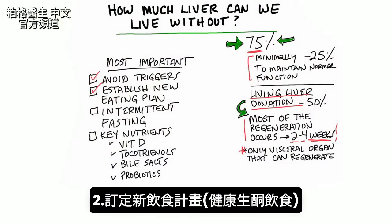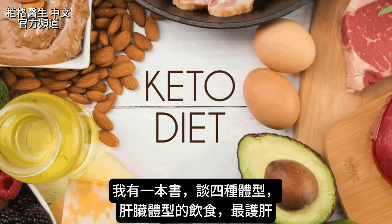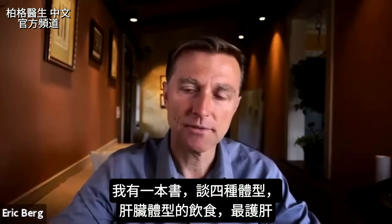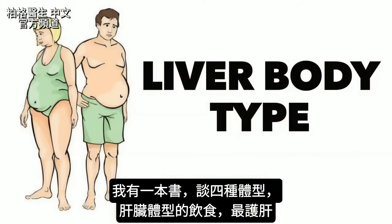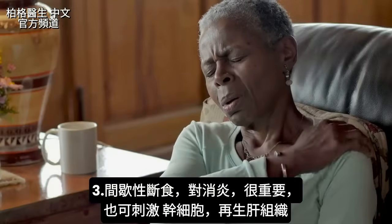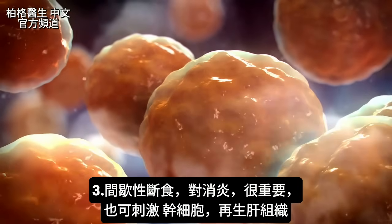Number two: establish a new eating plan — I'm talking about healthy keto. I have a book that describes the four body types, and the diet you'd most benefit from is the diet for the liver body type. Intermittent fasting is going to be essential for the reduction of inflammation and also the stimulation of stem cells that will help you regenerate liver tissue.